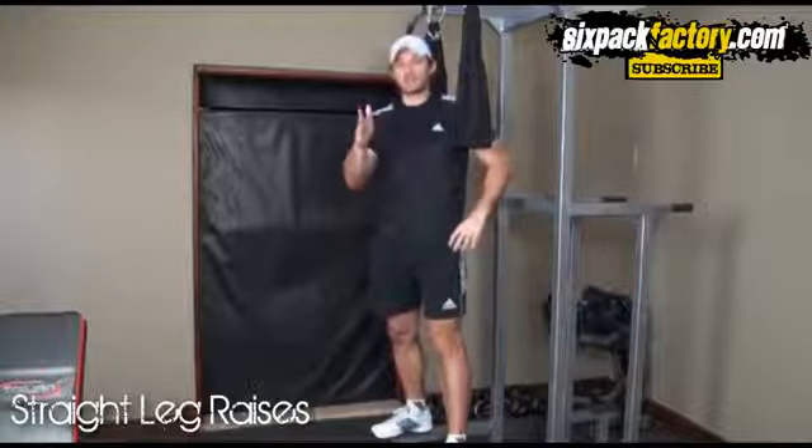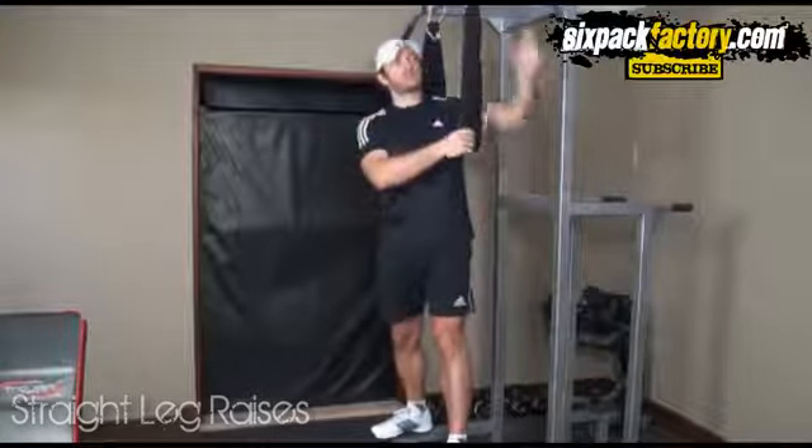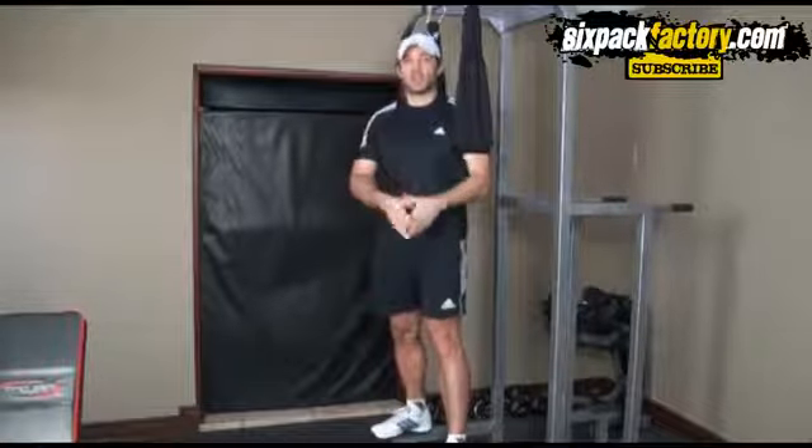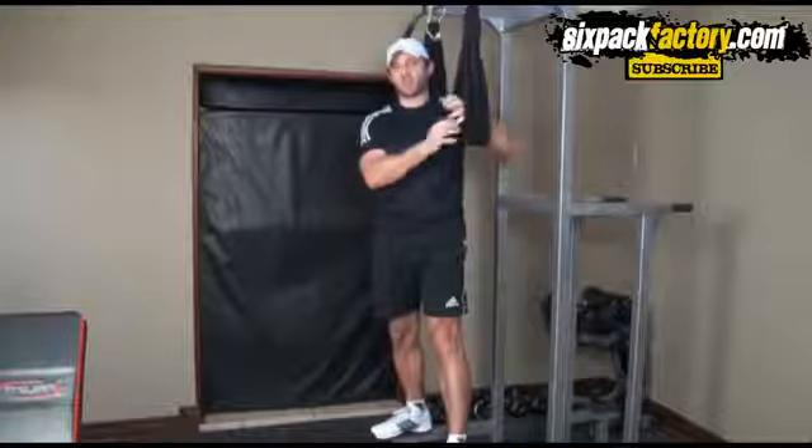The first exercise is going to be hanging leg raises with straight legs. I'm going to use straps, but you can just hang straight from the bar. If you have a staircase at home you can use the railings — I'll maybe show you later in this video how to do that.